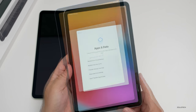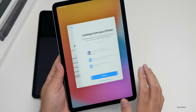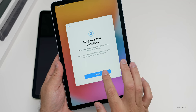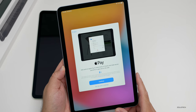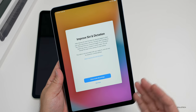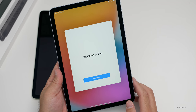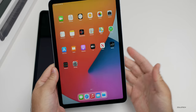We'll set up the Apple ID, agree to the terms and conditions, and move on. It's asking if I want to restore from an iCloud backup or transfer directly from an iPad — for now I won't. Then it says settings from your iPhone can be transferred, I'll hit continue. There's no option to say no to keeping the iPad up to date — you'll have to change that later. It asks to set up Apple Pay, which I'll do later, and then asks about sharing audio recordings and app analytics with developers.